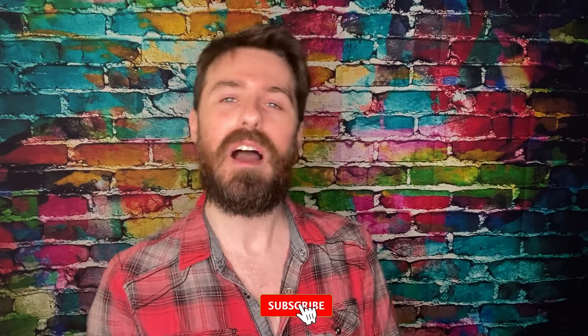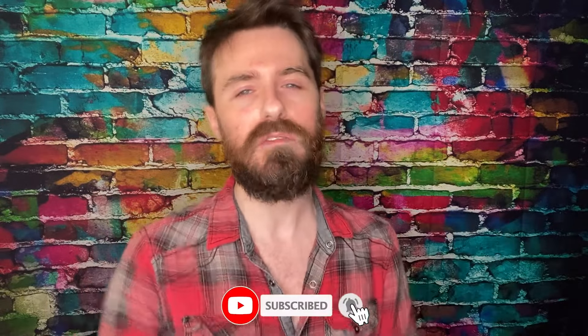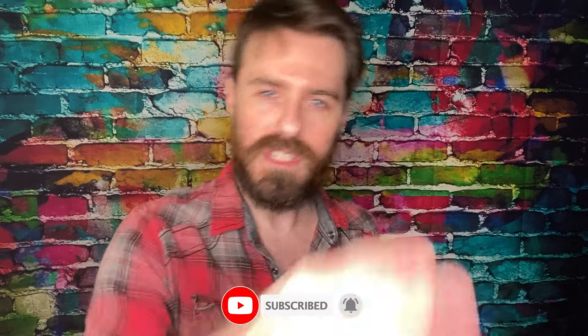Thank you guys for watching Good Tech Cheap. I've been today's host, Matthew. Don't forget to like, comment, and subscribe — we'll see you in the next review. Later!